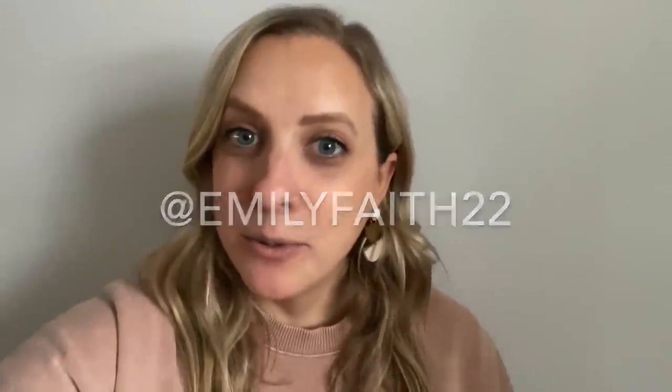Thank you guys so much for watching. If you liked today's video, feel free to give it a thumbs up. You guys can subscribe for more of my everyday life. Feel free to follow me on Instagram at emilyfaith22. If you know somebody who might enjoy this video, feel free to share it — that helps me out a ton. I hope you guys have a great day and I will see you next time. Bye!